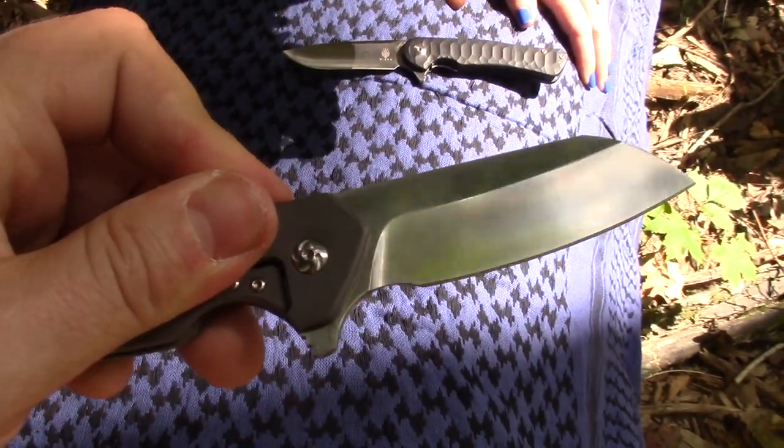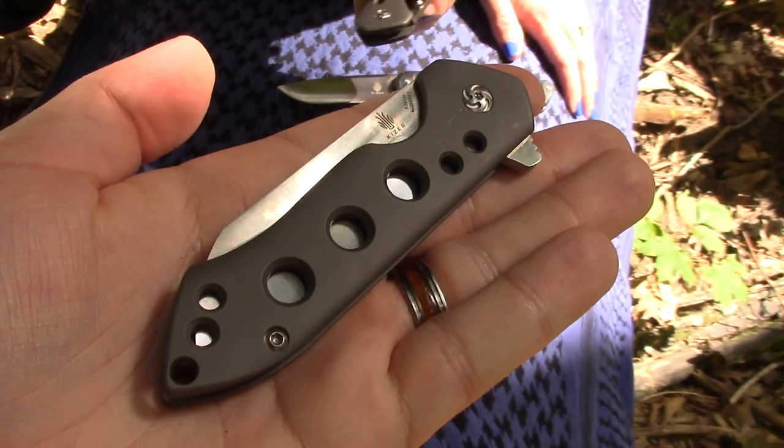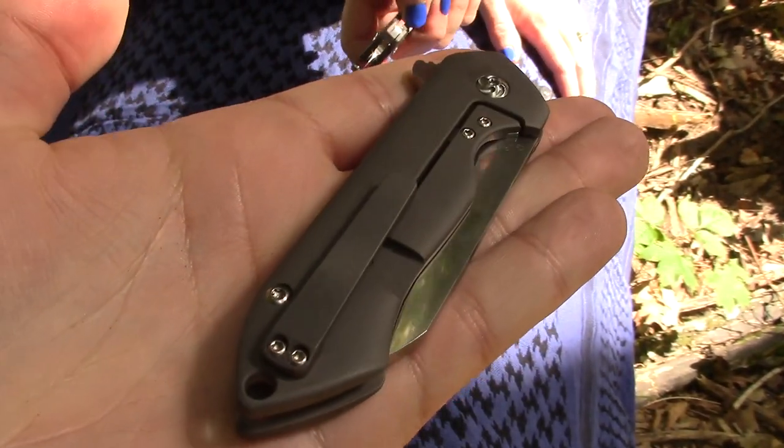I fell in love with the thumb stud one — the action just felt amazing. I fell in love with the fondability of the thumb stud. Maybe it's just because we were getting tired of the flipper. But I can't not have the flipper, so then we had to get the flipper also to do the video. The problem is the detent on both is equally excellent — it's so great.